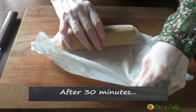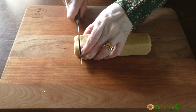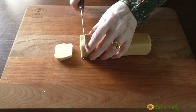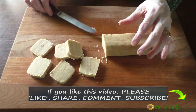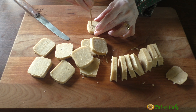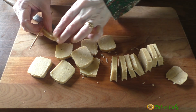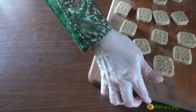After 30 minutes, here's the first log of dough. I'll cut this into square shaped slices around a quarter inch thick. I'll now make a simple design on each by piercing them with a skewer, but you could make any design of your choice.